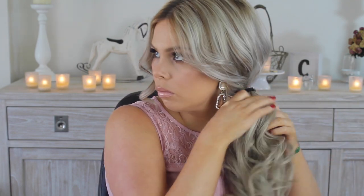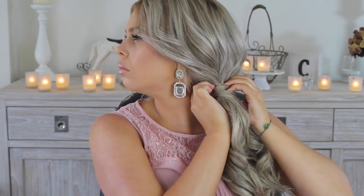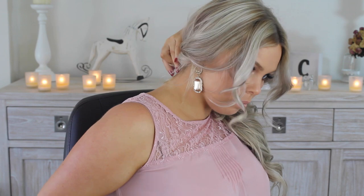After taking the bobby pins out I am going to sweep my hair to one side and secure it with a hair tie. I just want to fluff out the top a little bit, and then what I'm going to do is take a bit of hair and wrap it around the hair tie so that it is not visible. I'll then secure some shorter bits that didn't quite make it into the ponytail and make sure everything is hidden, covered, poofed up, and pretty.